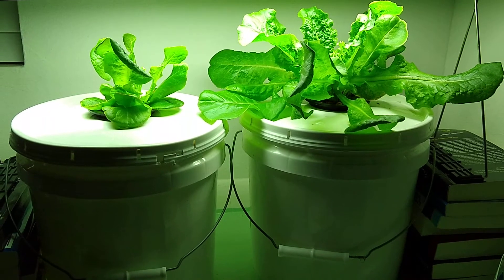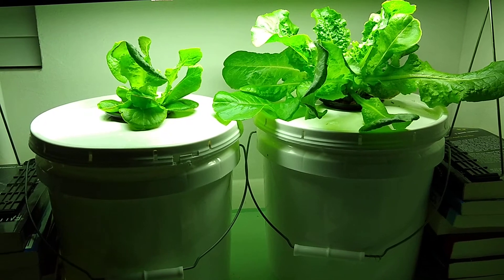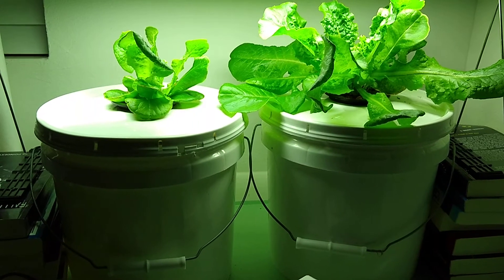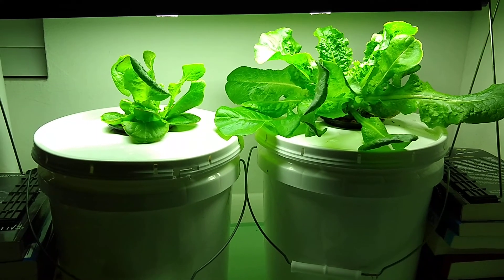Indoors I'm gonna expand this to six buckets with two cups in each one, so we'll have about eight heads of lettuce in different stages of development all the time. We should be able to never need to buy lettuce again.